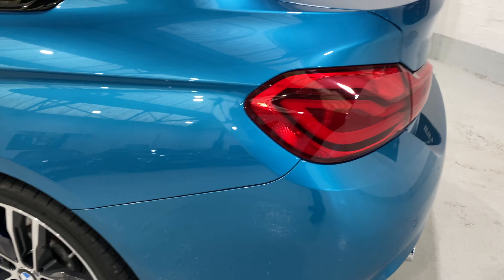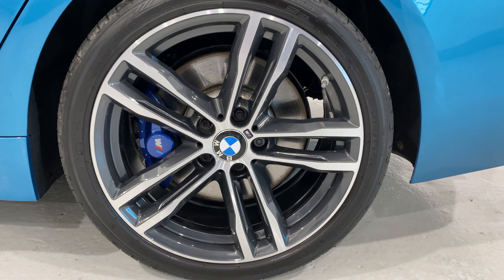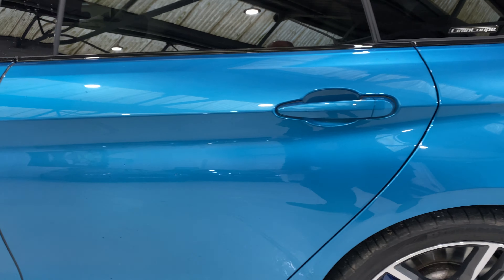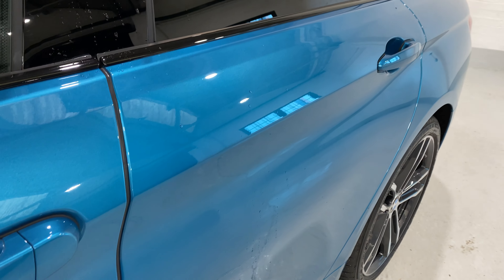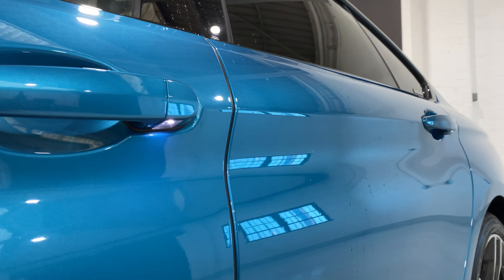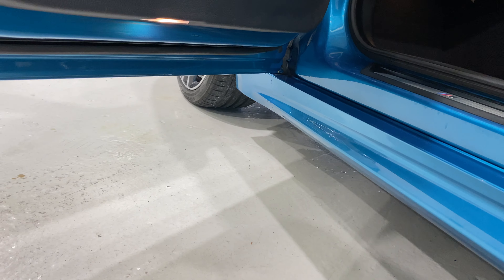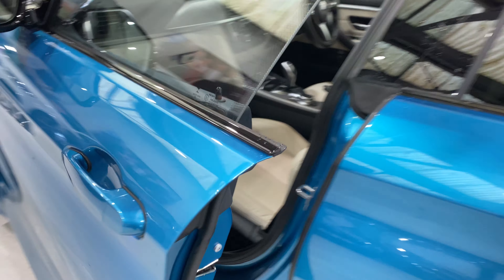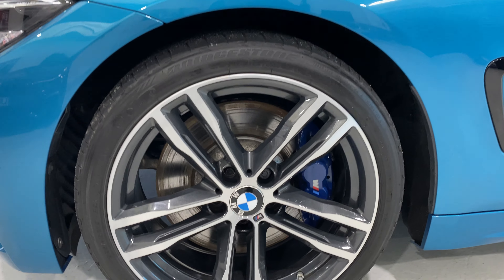LED rear lights as well on this car. Both of these wheels are in lovely condition — no scratches or chips. You get little LED lights under all of the door handles, and there are also some lights underneath — puddle lights as well. Let's come down to show you this front wheel.